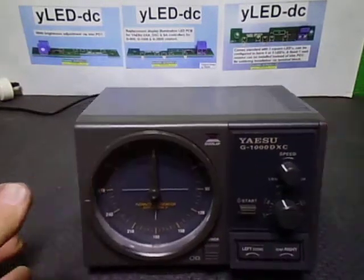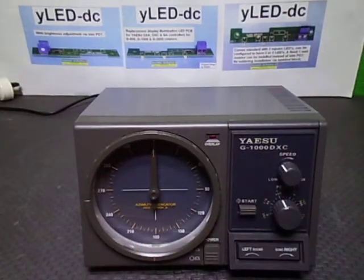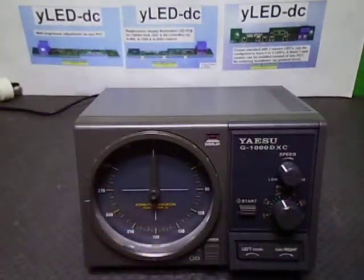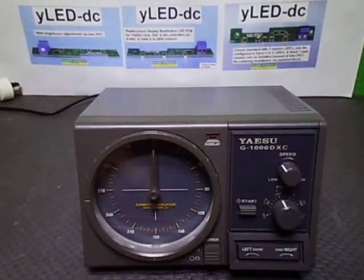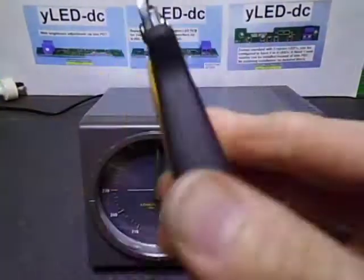First thing you need — what you're going to need first off: you need a number two Phillips head screwdriver, a texta — black preferably, or depending on which colour you want to use — you need a little baby Phillips head driver to do up the screws and terminal lock, and an adjuster if you need to adjust the brightness, and a pair of side cutters.